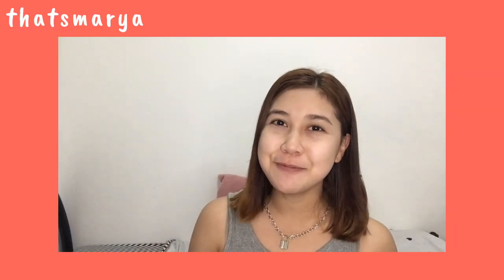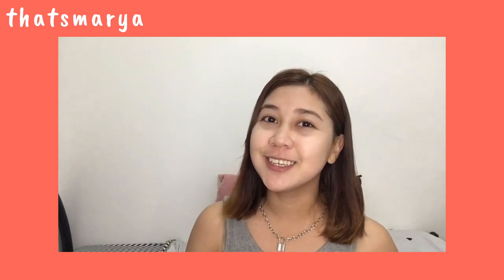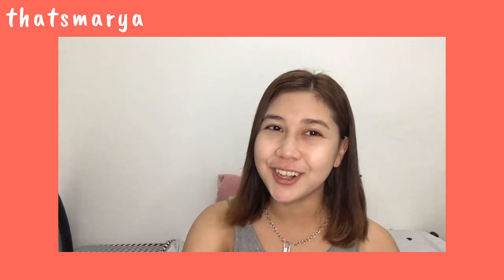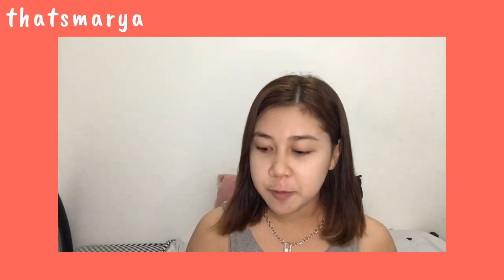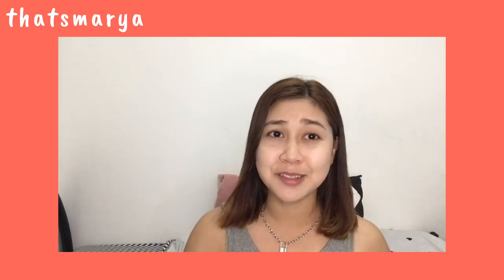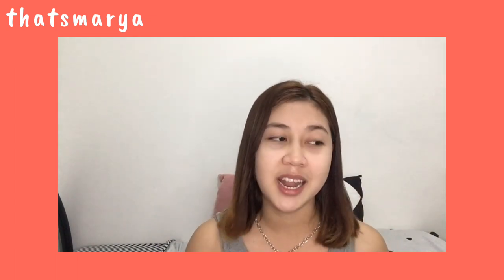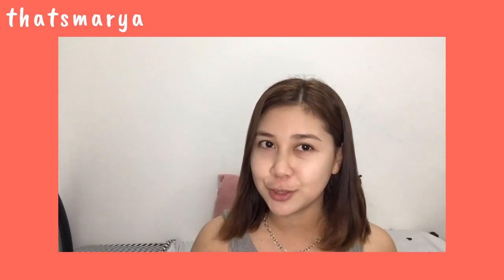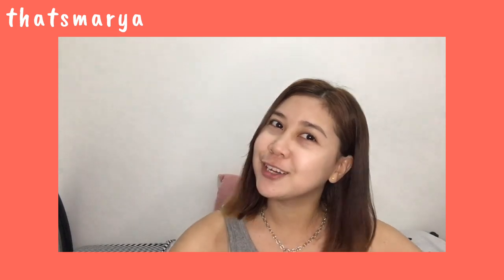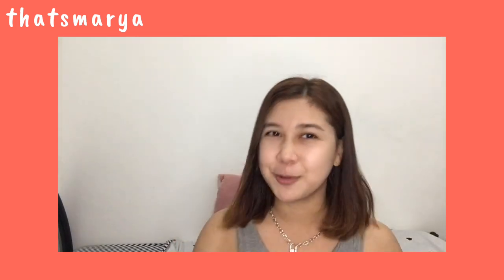Hello, it's your girl Maria and welcome back again to my YouTube channel! For today's vlog, yes, it's another haul video. And this time, it's about going out — I went out personally to pick my purchases. It's not a hodge haul, but I just wanted to share before I use them. So if you want to see what I bought, just keep on watching.